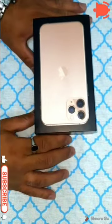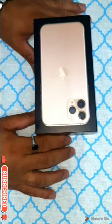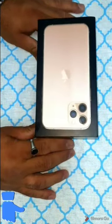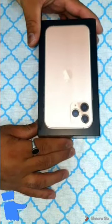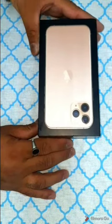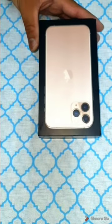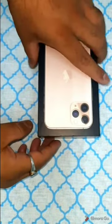Hi guys, welcome again to the channel. I have already made this video in Hindi and this time I'm going to make it in English. I'm going to make this video on the Apple iPhone 11 Pro, which will be very informative for those who love Apple. I will explain each and everything regarding the iPhone 11 Pro, so please keep watching till the end.